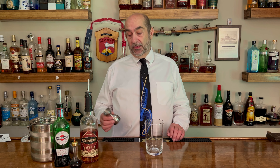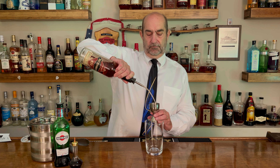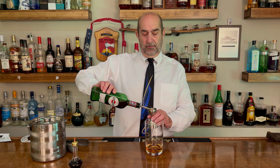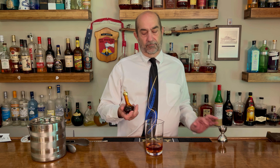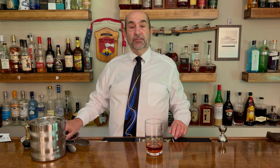Our first cocktail is the classic Manhattan, and it's really pretty simple. As you can see, there's only three ingredients. We are going to start with two ounces of rye whiskey going into our mixing glass. Next, we are going to use three quarters of an ounce of sweet vermouth into our mixing glass. Next ingredient, three dashes of Angostura bitters. That's everything that's in the mixing glass. We're going to ice this up, and we're going to stir.